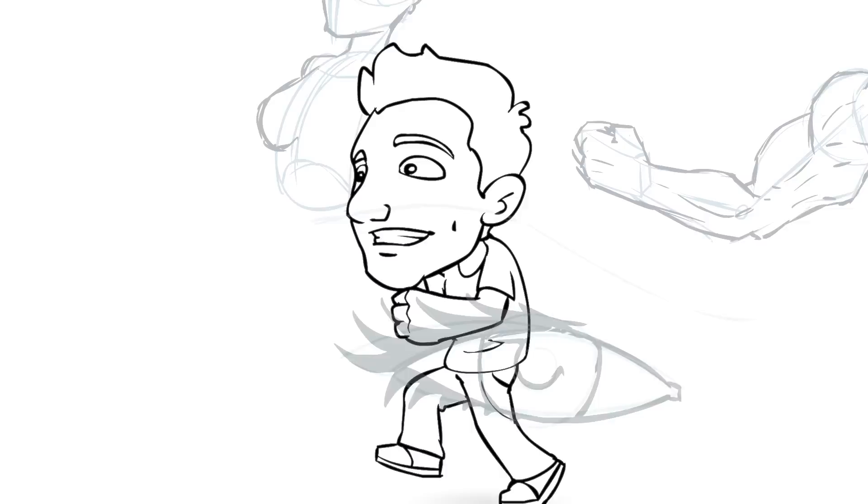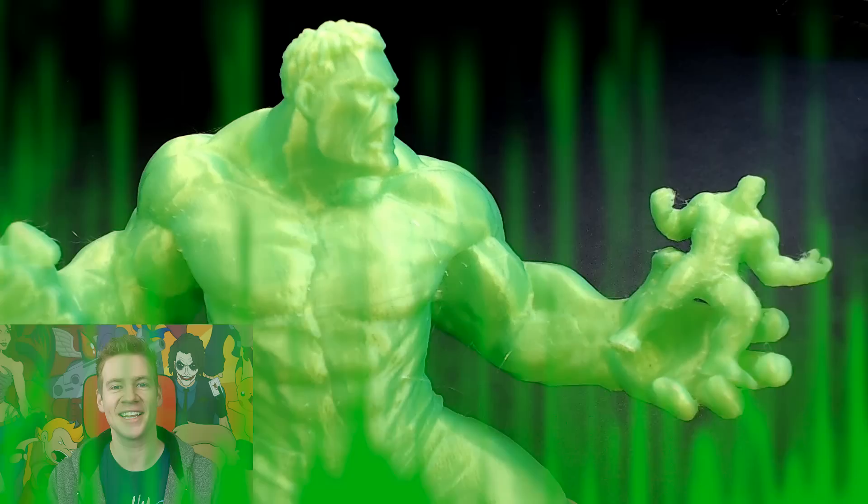We have a Hulk, mate. That's not a Hulk. This is a Hulk. That was a terrible intro. G'day ladies and gentlemen, welcome to Draw with Jazza.